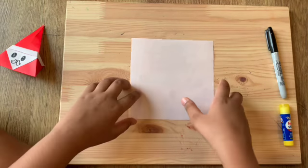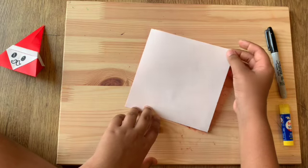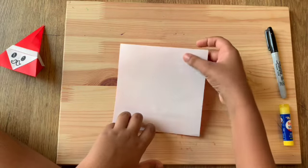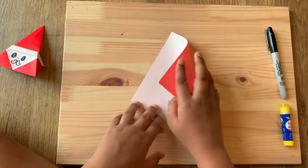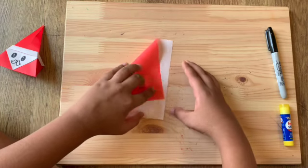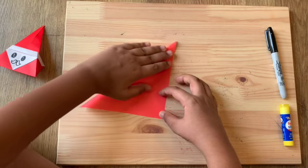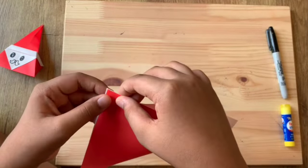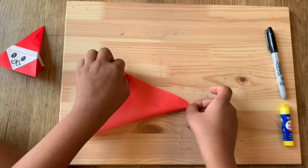From the white side, you can do this from either corner, but I'm gonna do it from the top right corner. I'm gonna fold it down to the bottom left corner. It's gonna look like that.